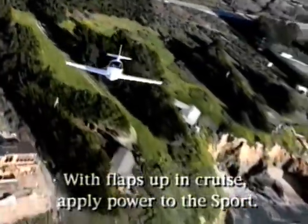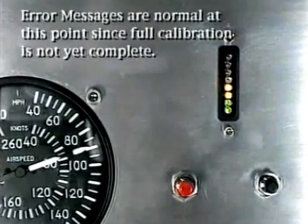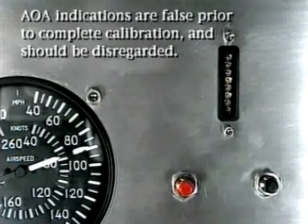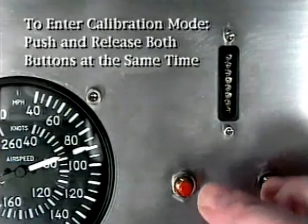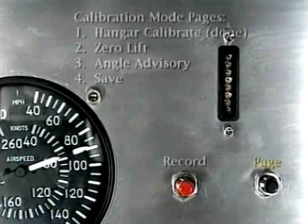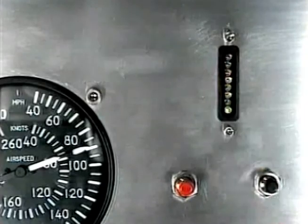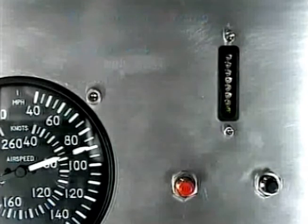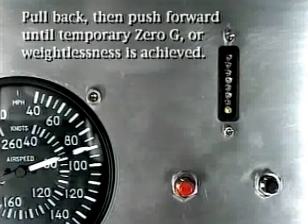Once airborne and with the flaps up, at a safe altitude, apply power to the sport. You will get several messages during the self-test mode. Once finished, the sport automatically switches to flight mode. Since the sport is not yet calibrated, its AOA indications are false and should not be used. Push and release both buttons to get into calibration mode. You are on the hangar calibration page. Since you already completed this part, move to the zero lift page by pressing the black page button. Verify you are on the zero lift page by the flashing green bulb on the bottom of the display.